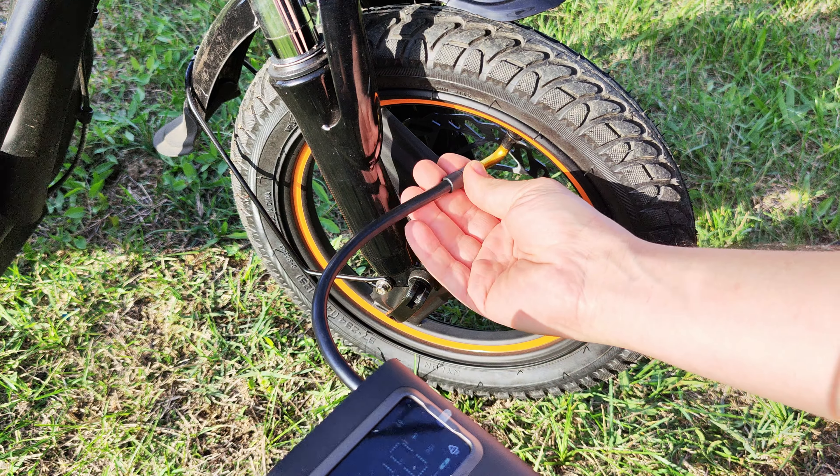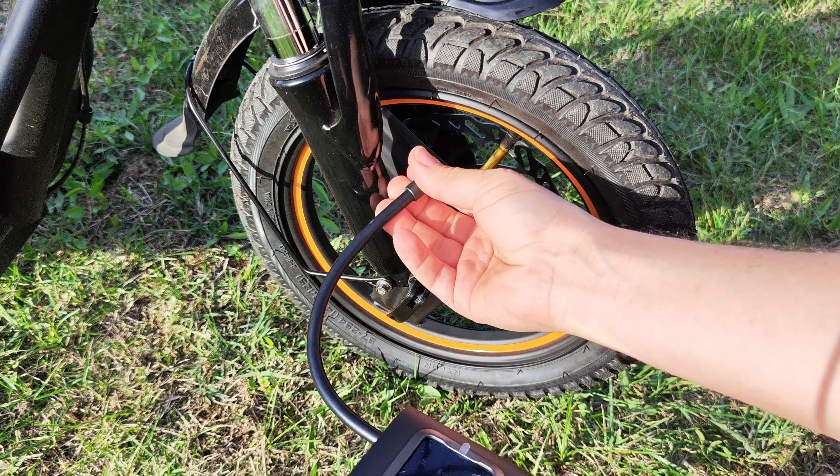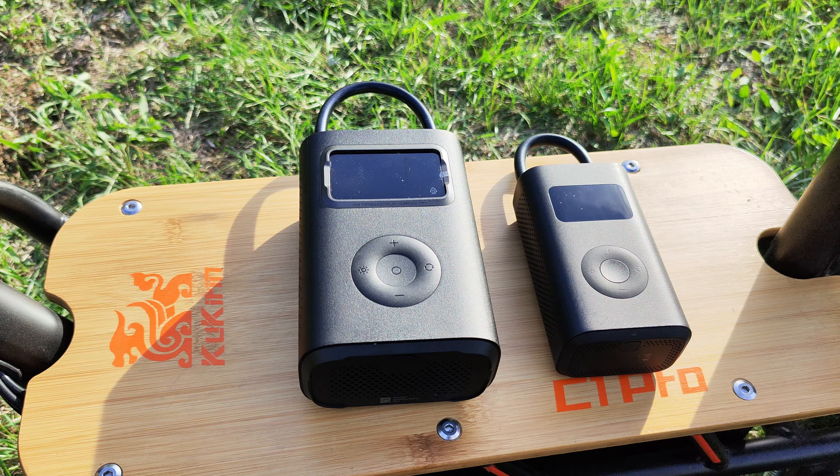I like how the display shows progress and slows down when approaching the target pressure. So that was it for this review. If you're looking for a much more powerful compressor or want to replace an older version, just get the Pro. It's actually quite affordable for the performance it offers. I'll leave a link below where you can check the full specifications and get it at a good price. See you in the next video — bye!